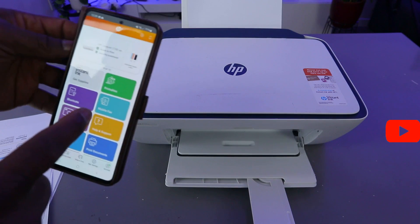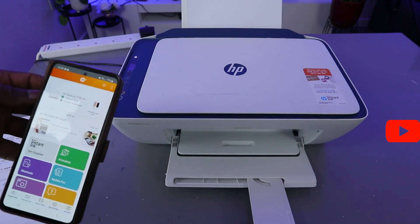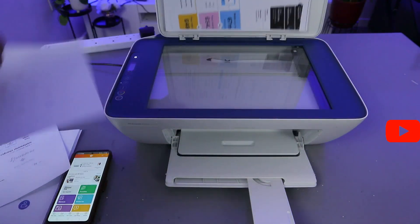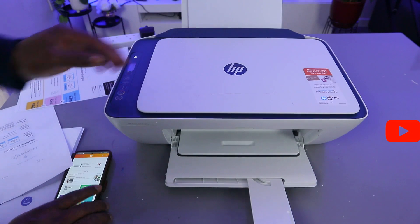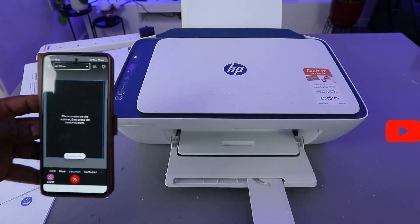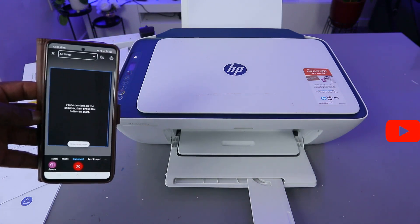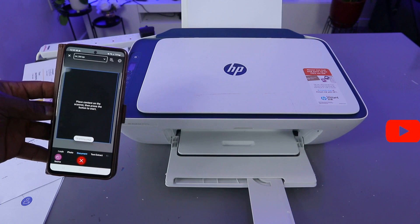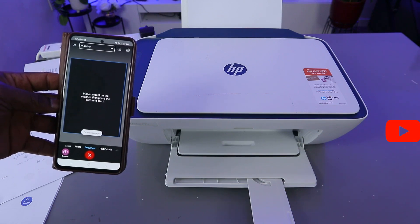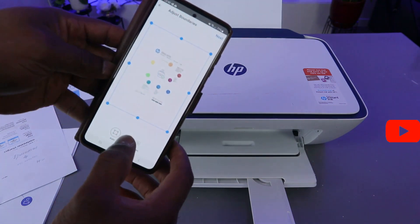The next thing to note is that when you scan a document, you need to save it so you are able to print it later. Because we didn't save this document, we need to scan it again. Select Scan.